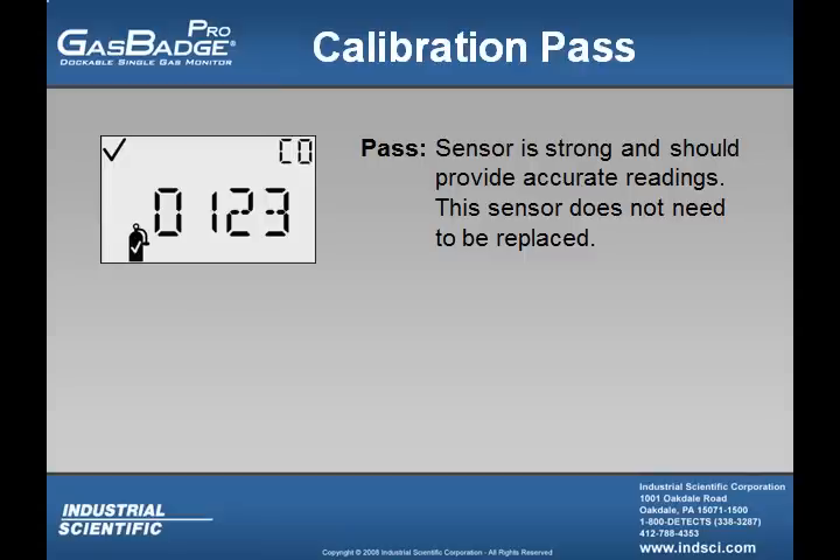When the user calibrates the Gas Badge Pro, the instrument will let them know whether or not the sensor passed or failed. If the sensor passes, demonstrating a full span of at least 50% of the applied cal gas showing a check mark, then the sensor installed is strong and should provide accurate readings. This sensor does not need to be replaced.